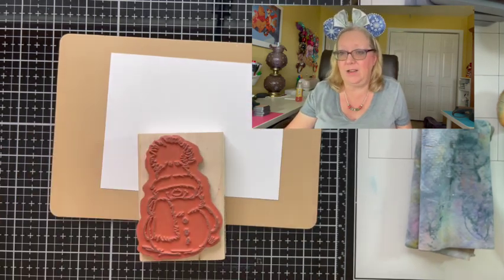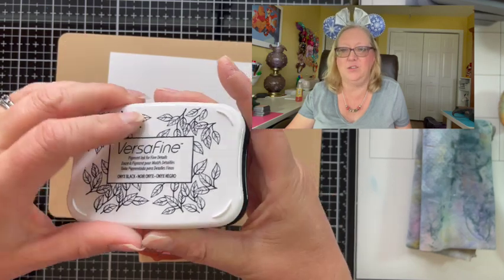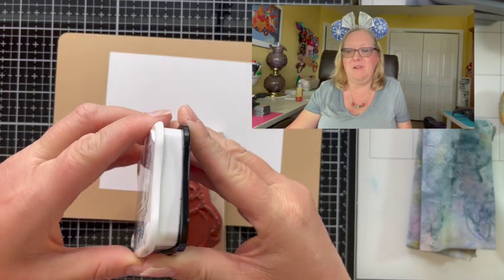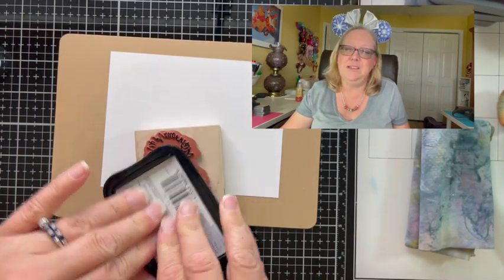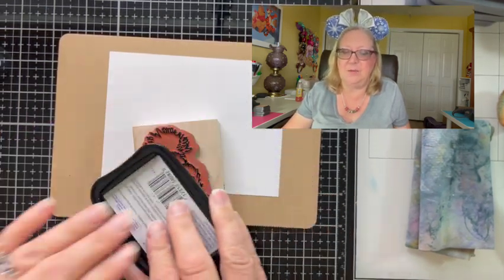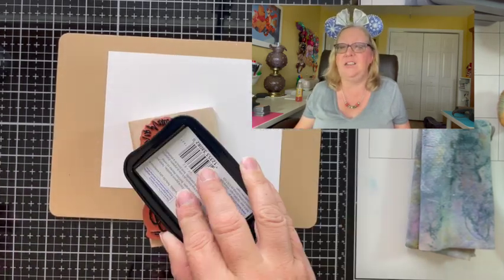I've selected a Penny Black stamp called Snowy. I absolutely love this little guy — he is so cute. I'm going to stamp him out in some VersaFine Black Onyx ink and then do some clear embossing. The reason I've chosen to do some clear embossing is because I don't want to smudge any of his exterior lines before I die cut him out.